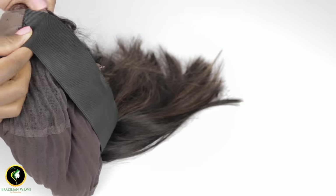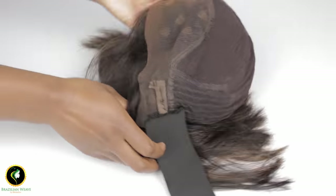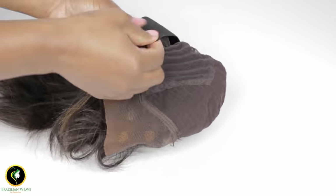This method is so good and easy to use, giving you a stress-free experience when wearing your lace wigs. The elastic band method allows you to wear your full lace wigs and lace front wigs without using any glue.